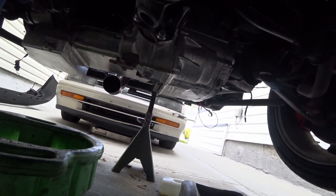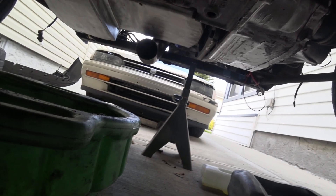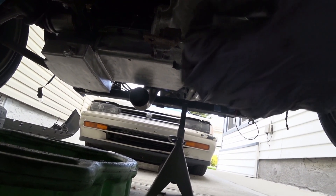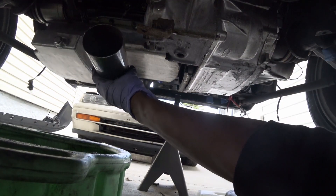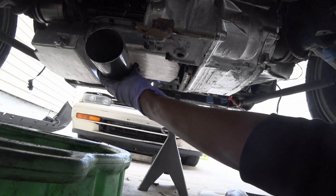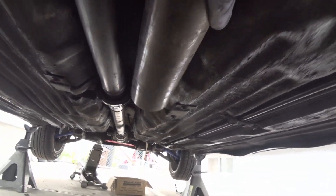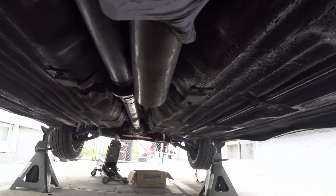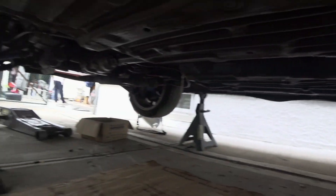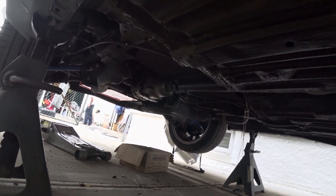Everything's bolted up with the driveshaft. I'm just gonna try to measure up where the exhaust is gonna go. Using a standard 3-inch it can go about right here. More or less it runs along this pocket and right here is where I have to go to the oval. Driveshaft is up, we've got an idea of how we're gonna run it. So I'll just buy parts and wait — maybe next week we'll be doing the exhaust.